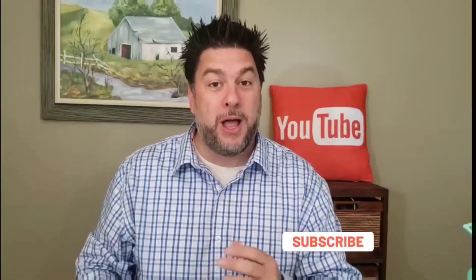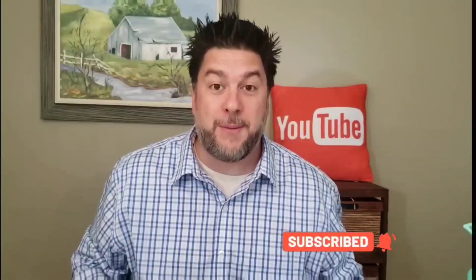Anyway, this is Jeff with Jeff Reviews For You. My channel is dedicated to reviewing mostly As Seen on TV items, consumer gadgets, household items, and once in a while a little DIY. If that interests you, I'd love it if you'd subscribe and click the bell below so you're notified every time I release a video.